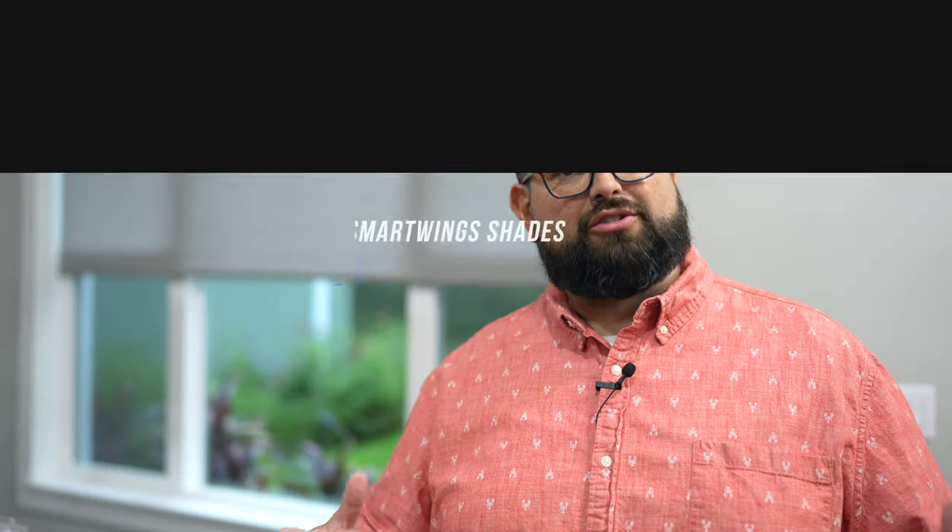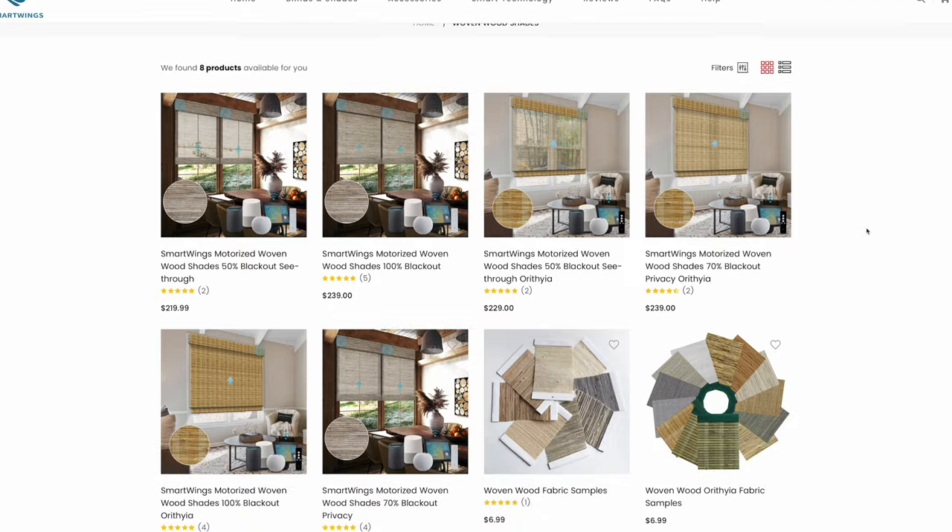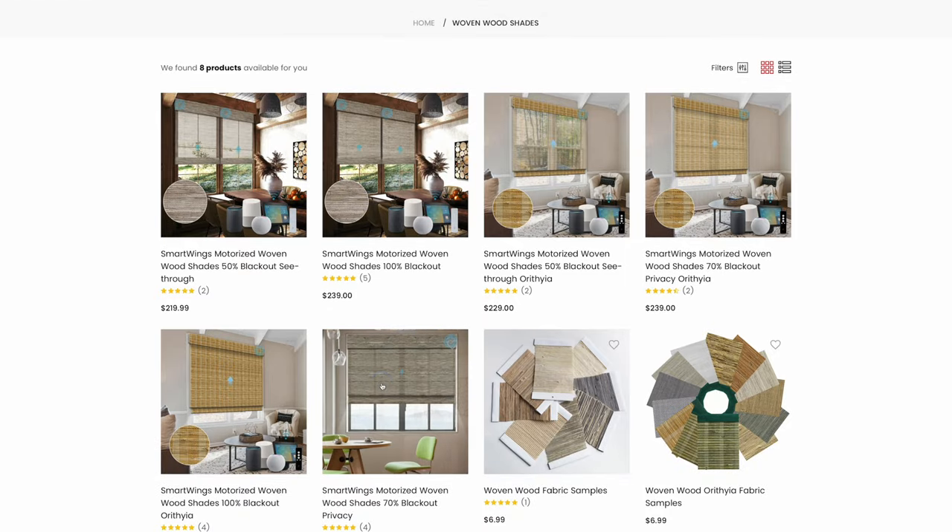Let's also talk about design. There are multiple color options and blackout percentages that you can choose from, plus you can choose whether or not you want the remote and the valance on top. You can also choose to fabric-wrap the bottom part of the shade, which I chose to do, and I think they really look great. It's a very nice, high-quality material, and they have colors that should match any style. They also have different types like wooden slats and zebra shades.